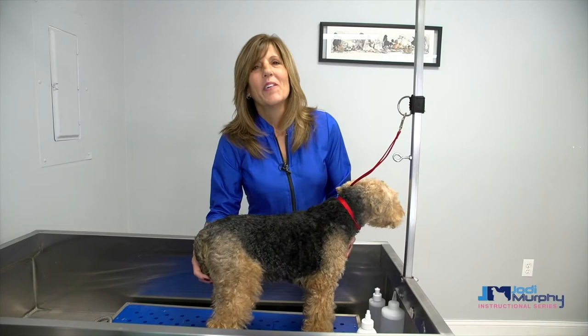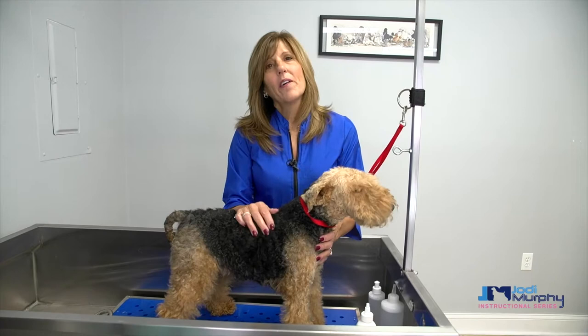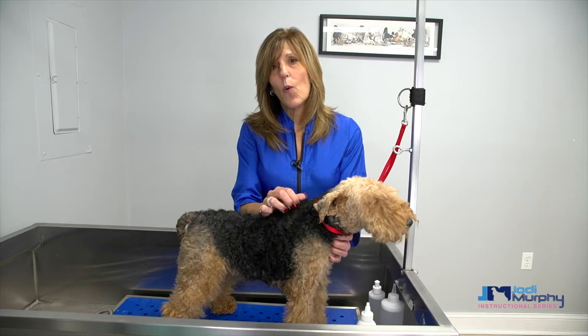Hi everybody, you're watching the video on maintaining and grooming the wire-coated breeds. This is the Welsh Terrier and she's going to be our demo dog for today. Now the wire-coated breeds are breeds like the Welsh, the Wire Fox Terrier, the Airedale Terrier — all those dogs that have that real wiry texture to their coat.